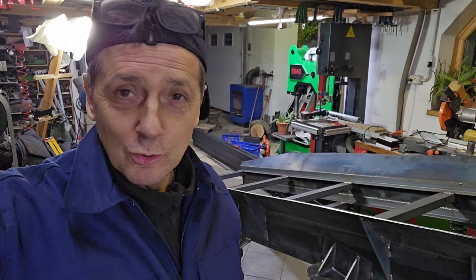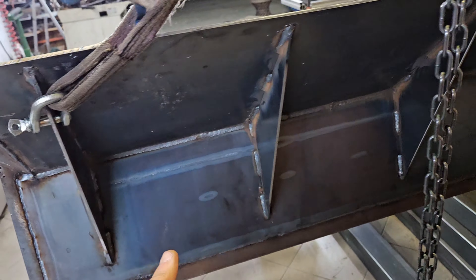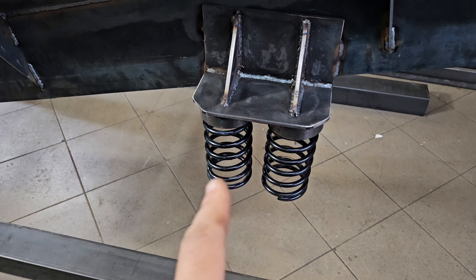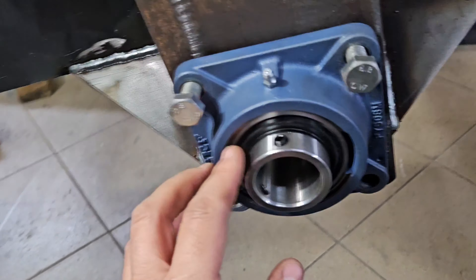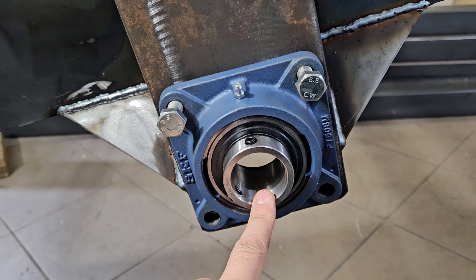È passato qualche giorno; ora vi faccio vedere dove sono arrivato fino a questo punto. Giro la telecamera: questa è la vasca con i rinforzi. Ho già tagliato i primi ferri, pronto per le molle e per fare il telaio sotto.